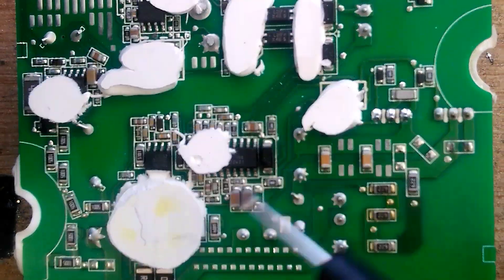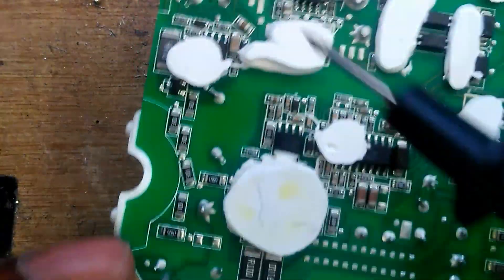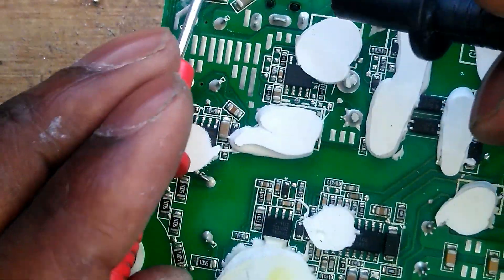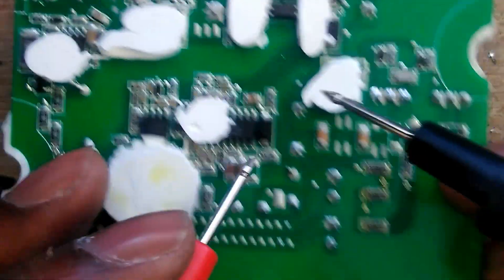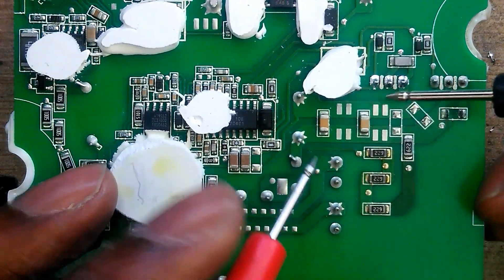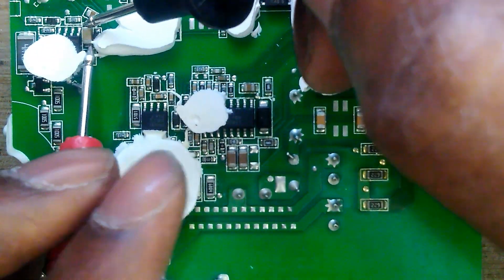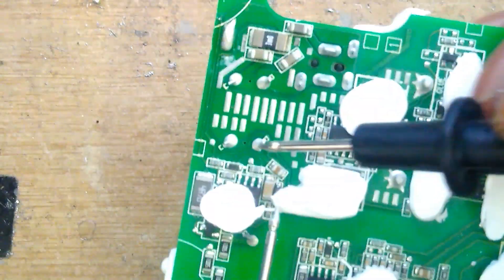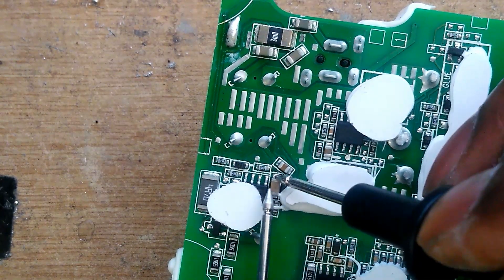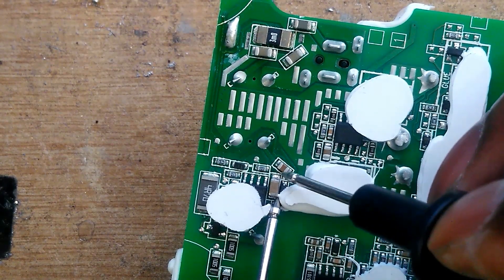I was expecting to find a blown fuse somewhere but I've been looking around and I couldn't see any. Tested here — okay. Also tested here — okay. All the caps on this IC check out fine. I've checked almost everywhere already. There's a short here — let me see — actually no, it's not shorting.